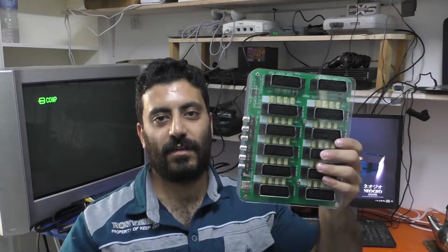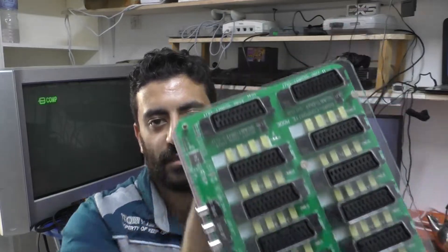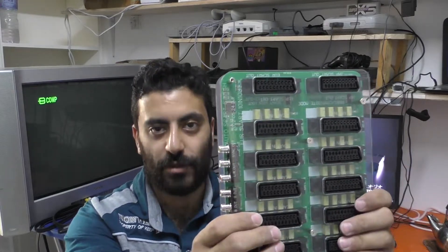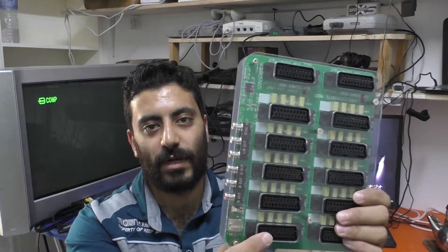Hello guys and welcome back to Thundertronics. In this episode I'm going to be reviewing this SCART switch I bought from AliExpress. It has 10 inputs and one output in the form of a traditional European SCART and another SCART which is the JP21.